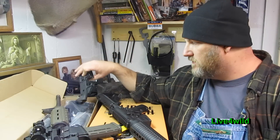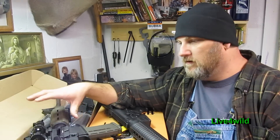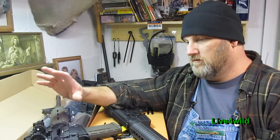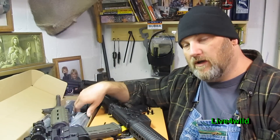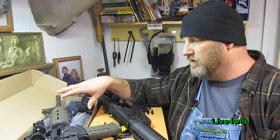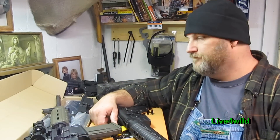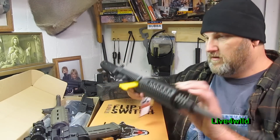This is a DPMS lower. This is an M4 style kit from Midway. These things are in stock — you can back order them now. That's a good way to learn how to put an AR together. There are so many YouTube videos out there on how to do it. It's pretty simple; you just have to buy a few tools if you're handy like that.